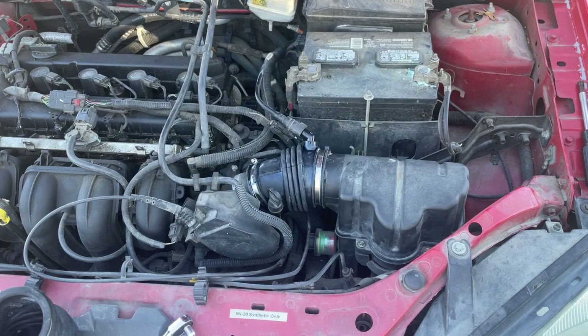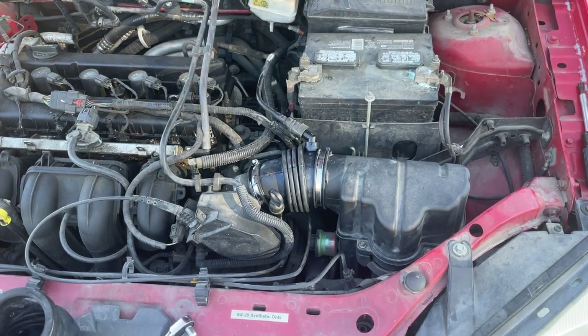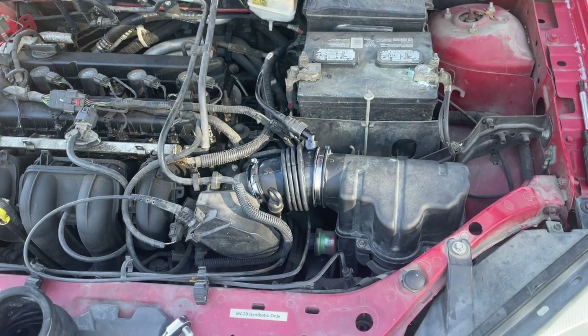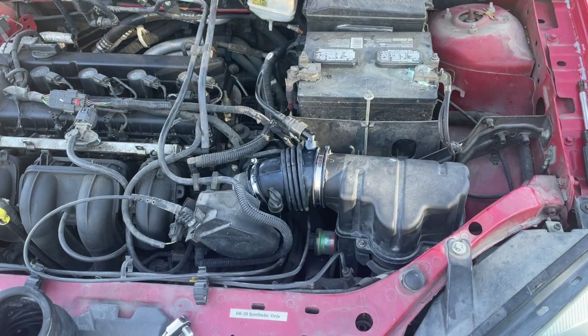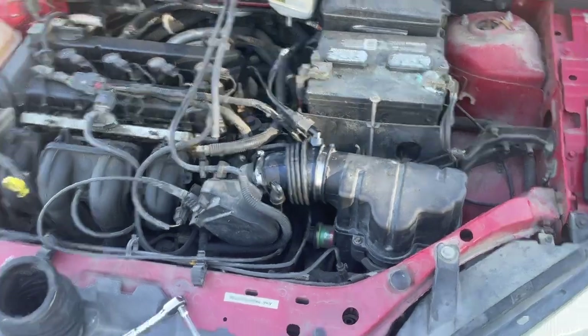Hook up your PCV hose until you hear a click, then go ahead and start it and take a listen. We're listening for anything like changes in idle — low idle to high idle. It's going to normally bring itself down to regular idle speed because it's on a cold start. You can hear it slowing down — that's normal. You're listening for any abnormal idle changes. It sounds pretty good.